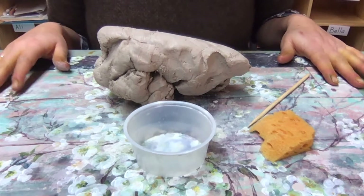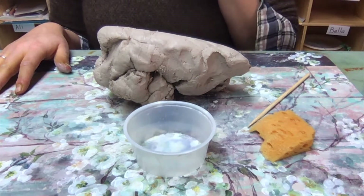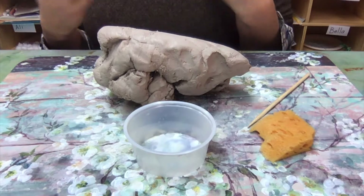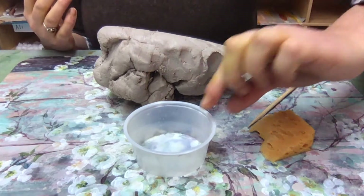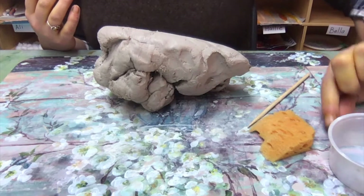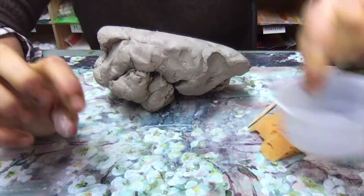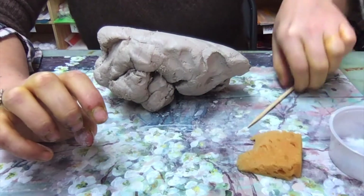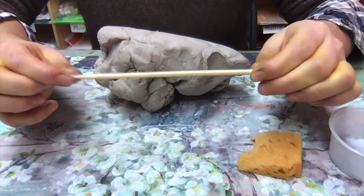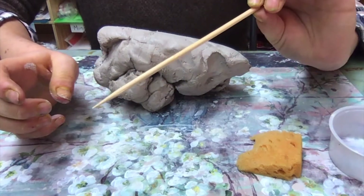Today we are going to be making pinch pots. I have my big lump of clay which I'm going to be cutting down into smaller pieces — that's what you'll have in your kit. We also have a water cup which we'll fill up about a quarter way. We have our sponge and our kebab stick, and we're going to be using the pointy end a little bit later today.